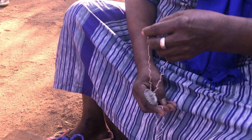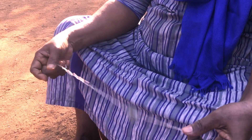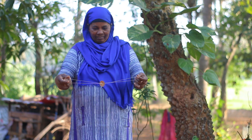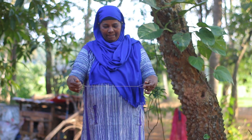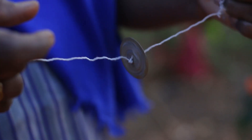Now we are ready. I will put the chak on the chak on the chak.